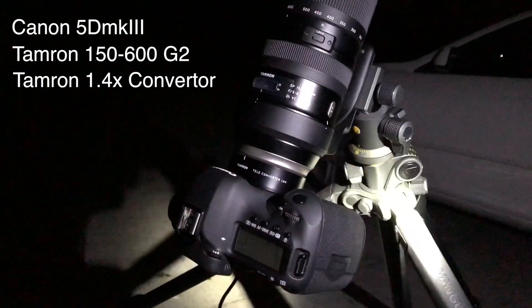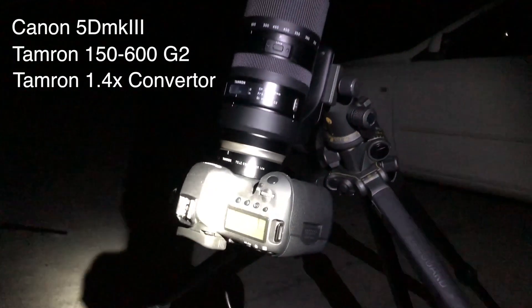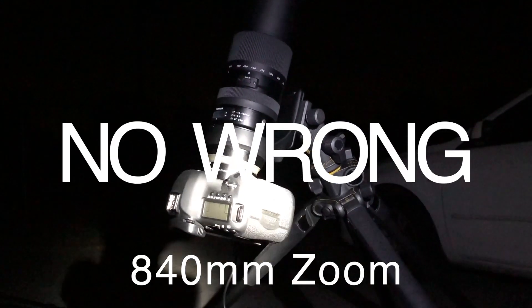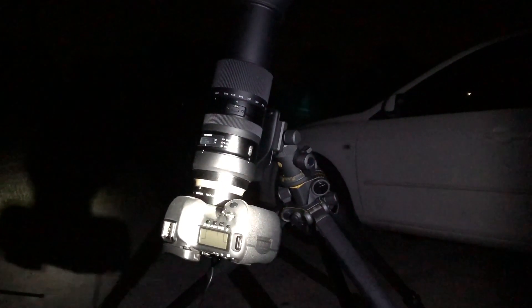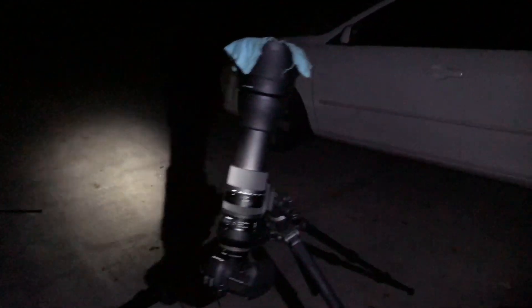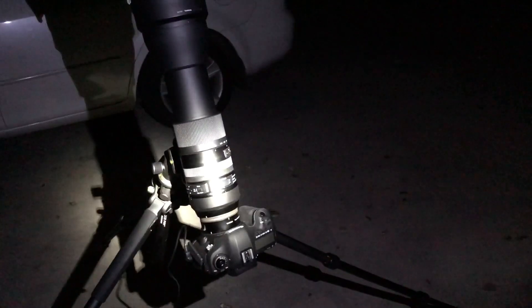I've gone the extra step with a 1.4x converter. So with the 1.4 converter and the 150-600 on my full frame, it's just over 900mm. Zoomed in, I don't quite fill the frame with the moon, which actually leaves me some room around it - because when you're zoomed right in it starts to move pretty fast in frame. The main setup for stills uses mirror lockup and I'll be holding down the trigger doing six frames a second.